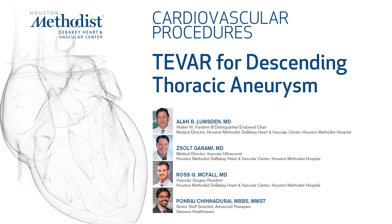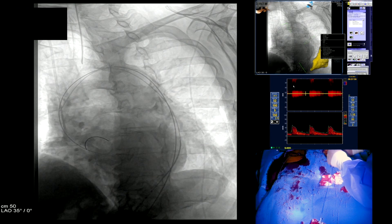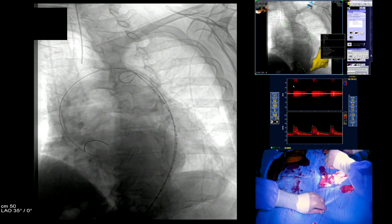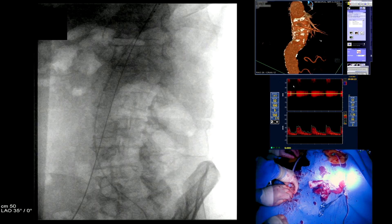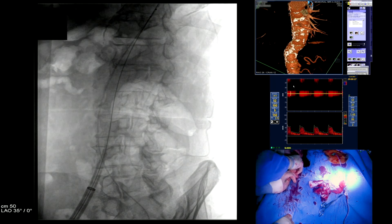I'm going to demonstrate the placement of a thoracic endograft for descending thoracic aneurysm. The screen is set up in what we call quad view. The main screen is the fluoro. Upper right is our accessory monitor showing all the fusion images. Below that is the transcranial Doppler monitor, looking for emboli in the middle cerebral artery. And in the bottom right you can see our hands.